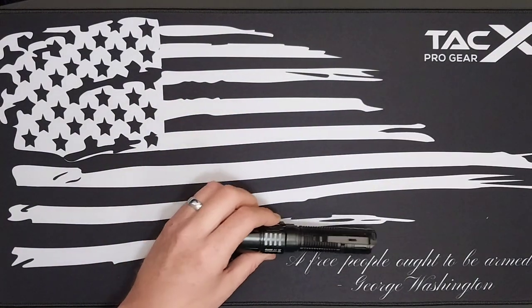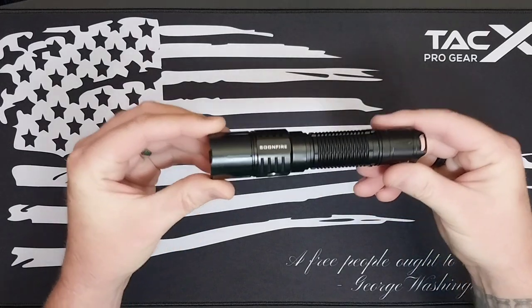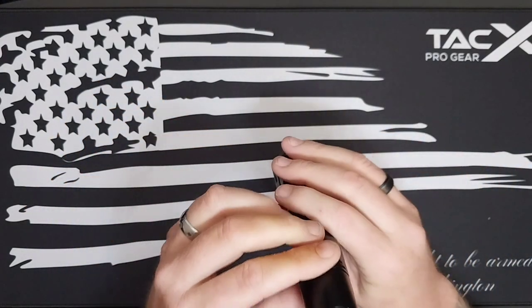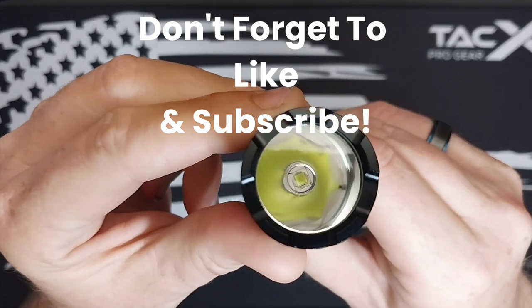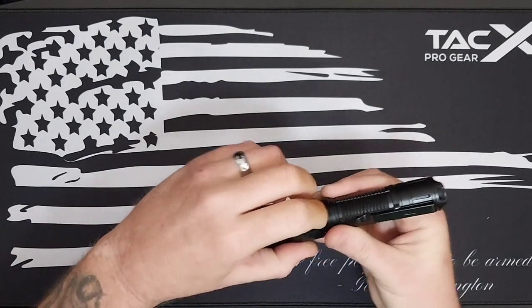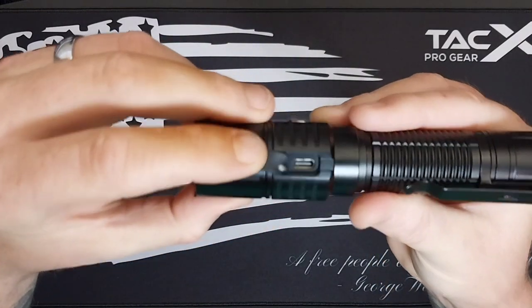As I said, this is the Soonfire — the model is the MX75. For the LED, we have an SST40, and it is USB-C rechargeable, built right in.